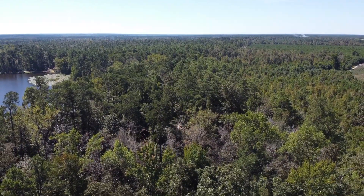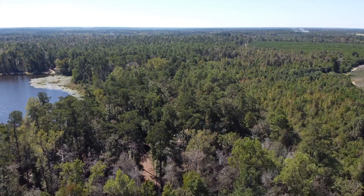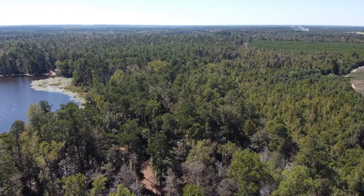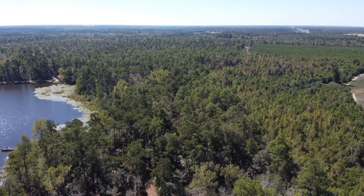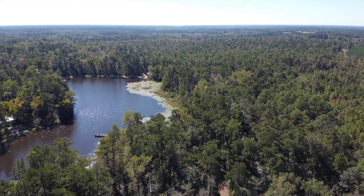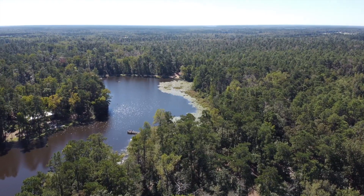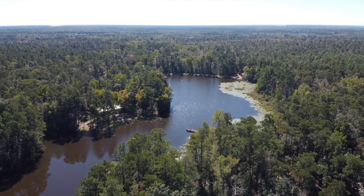This is our first trip with the PRV at a state park, so we plan on visiting more RV parks in the state of South Carolina and will probably do a more in-depth review. But until next time, just enjoy some of the drone footage and us spending some time on the pond — lake thing — on some paddle boats. Until next time, see ya.